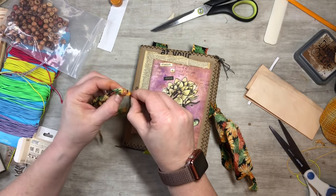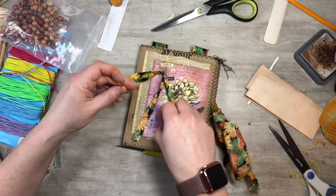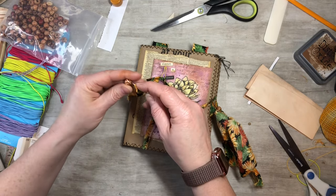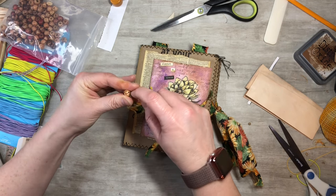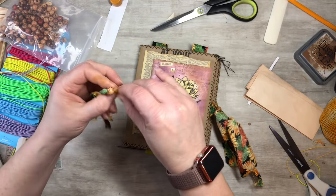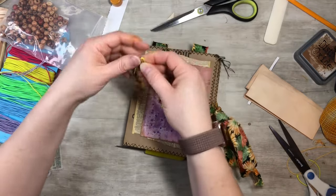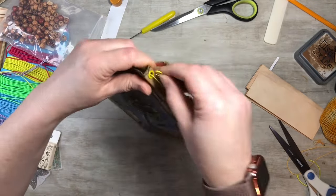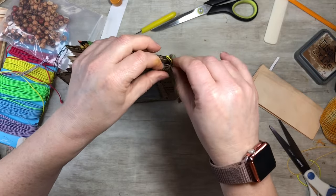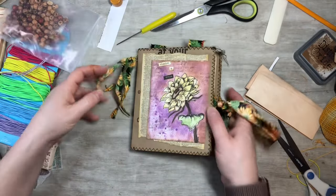I'm just tying a knot at the bottom so the beads don't come off — just a loose knot. I'm adding two little beads for some fun interest with matching material. Clip it up through here and there we go — you got a cute little dangle to go with it! I'll get some good pictures and put them at the end so you guys can check it out.